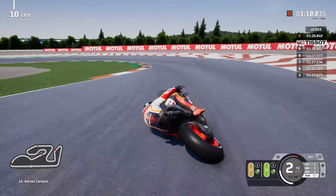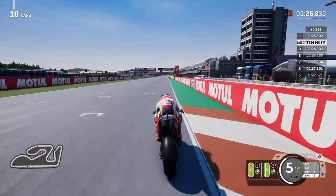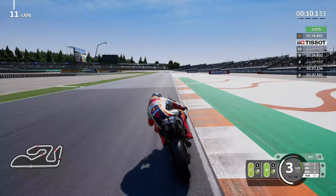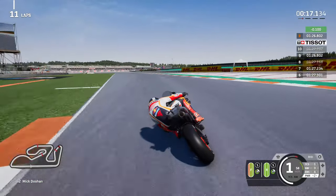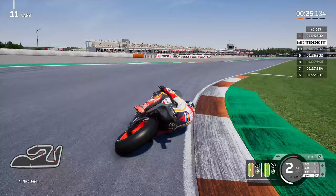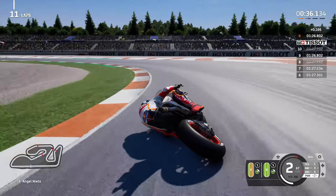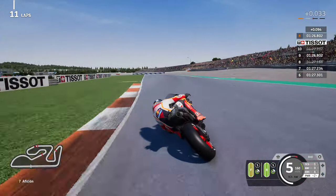Eight tenths of a second down - ignore this lap. Why is it whenever I say we've got a steady improvement I end up messing up the next one? Good to know the soft option front is not overly hot though. Not entirely sure if it's an asymmetric tyre either - something I should probably check. The middle of the tyre, the fat part, is getting warm. Just a little bit eager on the rear brake there - easy to do if you're a bit too eager, just gets the rear sliding out.